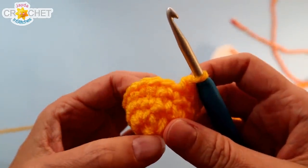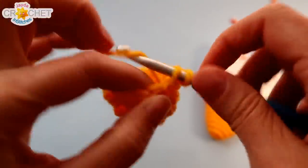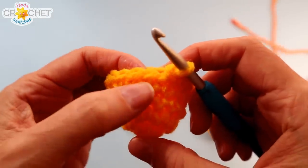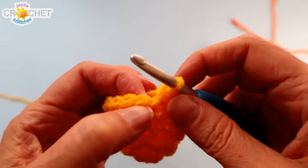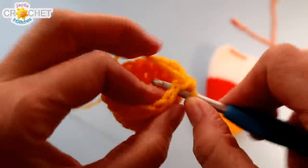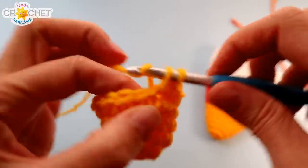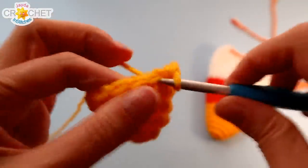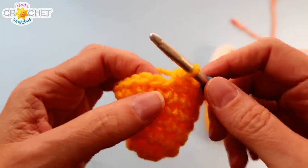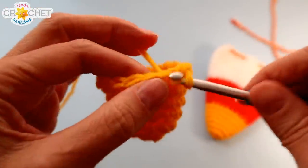At the end of row four you'll have 16 stitches. For row five, just single crochet into each stitch all the way around — you'll still have 16 stitches. We're going to increase in row six: the pattern, repeated four times in total, is two single crochet into the first stitch and single crochet once into each of the next three stitches. Repeat that four times and you'll have 20 stitches. For row seven, our last row of yellow, just single crochet into each stitch — you'll still have 20 stitches.